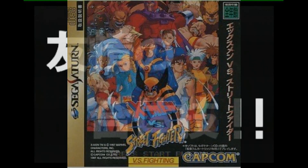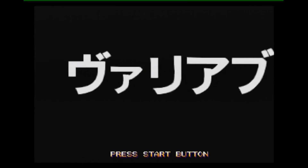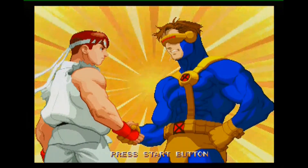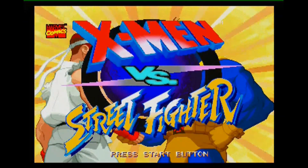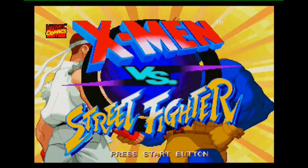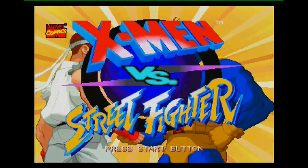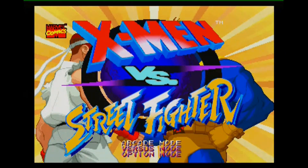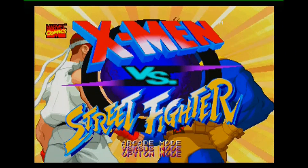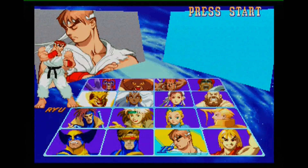I did not know this version existed for the longest time back in the day. The only version I've ever played was on my friend's PlayStation, and around this time everyone was hyping up this game — people played it in the arcade and were talking about the tag team feature, all the characters, how awesome it was. They really hyped it up. However, I never got a chance to play the arcade version until much much later, but that's besides the point.